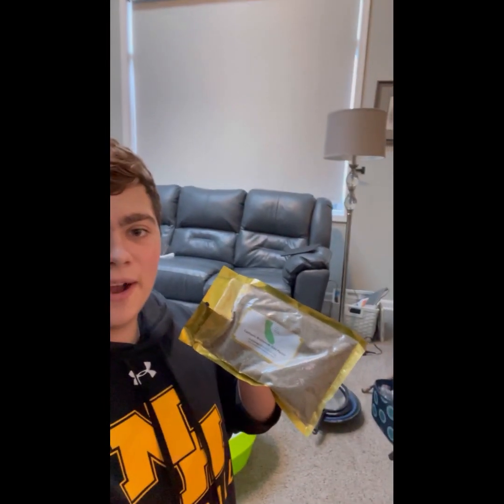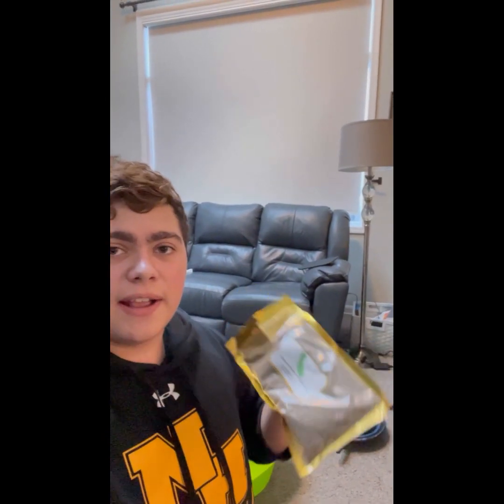Hey guys, this is Trey, back with another video. Today I'm going to show you how to pan out this bag of gold paydirt I got from Amazon, and I'll talk to you more about that now.